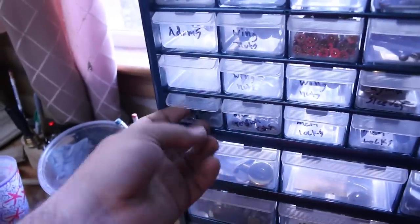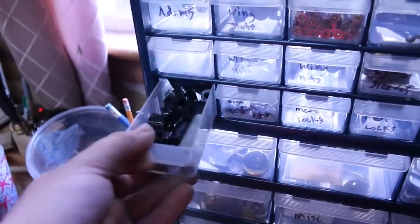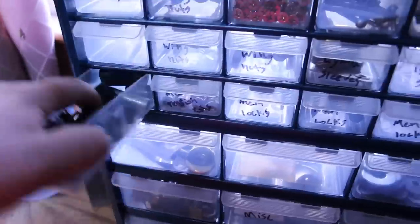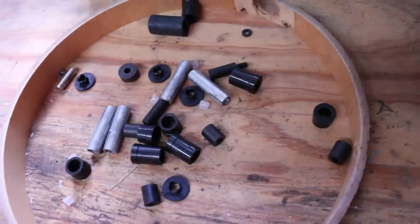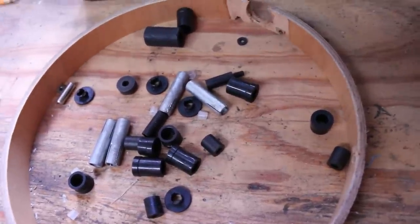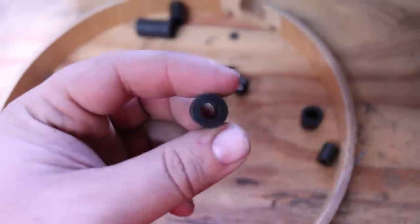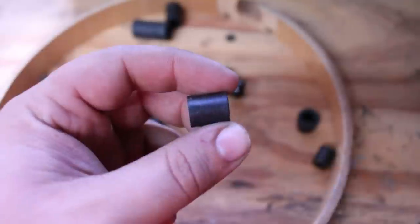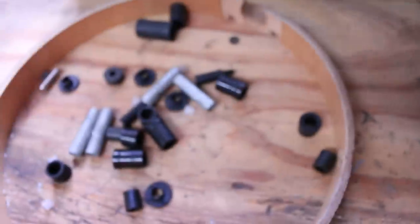In here are all of my spacer-related things. I could have sworn I had the perfect thing for this application, but I can't seem to find it. Instead I have these things, which are a little bit thick, but I have four of them so I can kind of adjust the length. I think I'll try these first and if they don't work, we'll try something else.